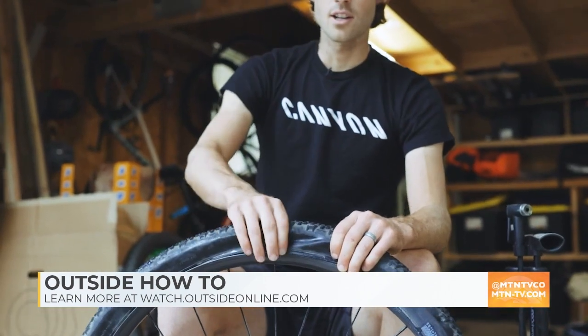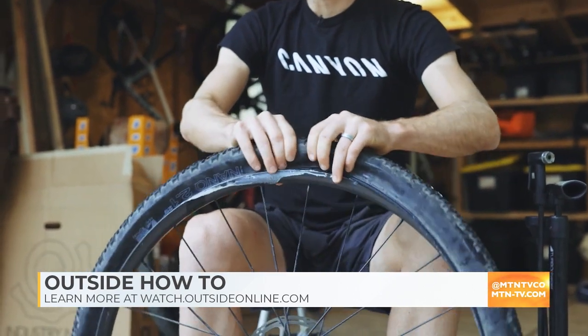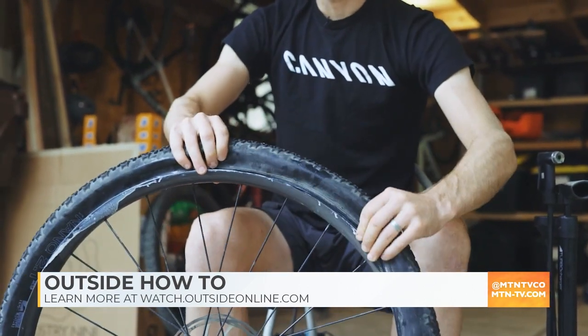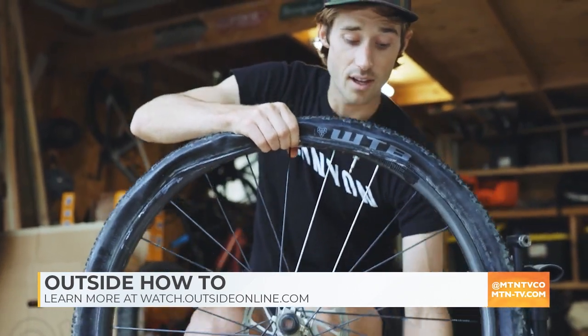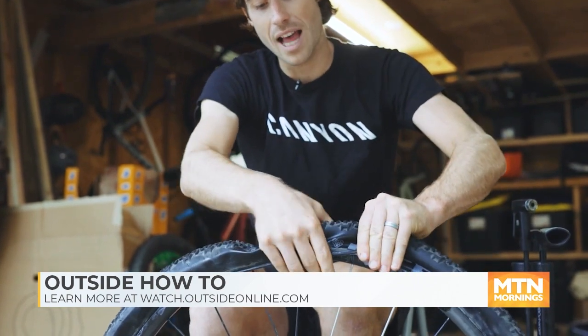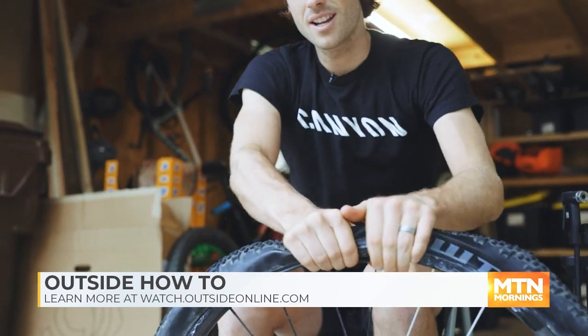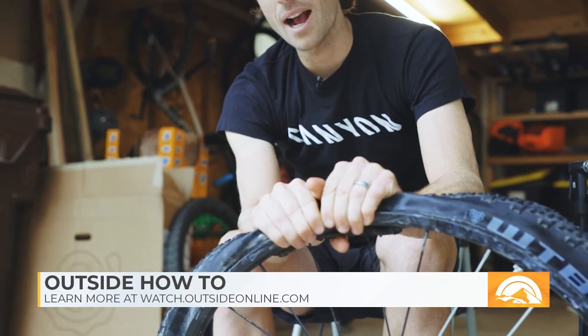Now that the sealant's in your tire, you need to get the tire back on the rim. I'm rotating slowly and pushing it on. At the end, make sure that the tire is centered on the rim to give yourself the most slack.